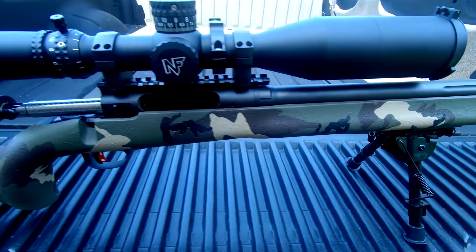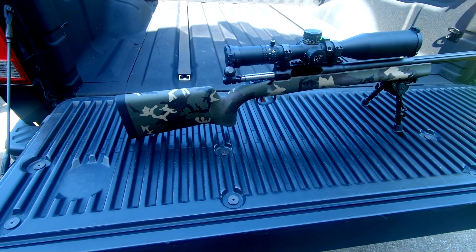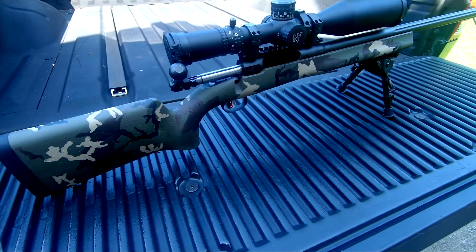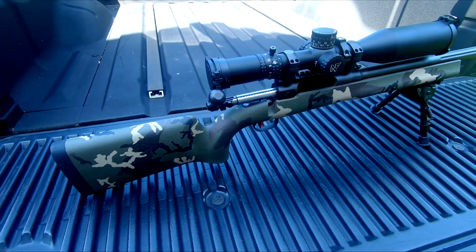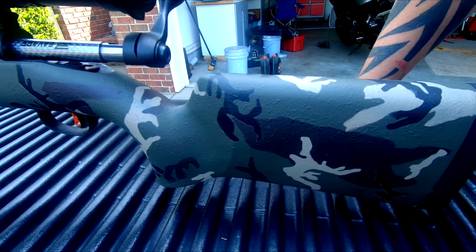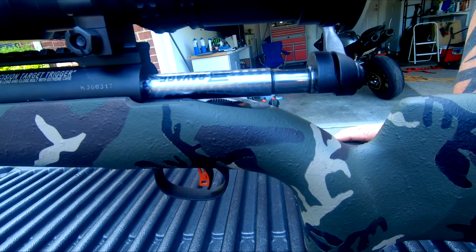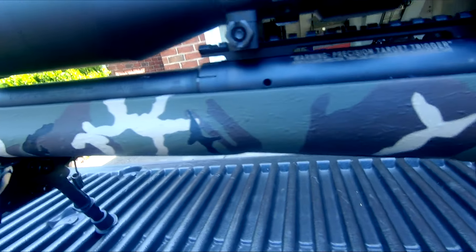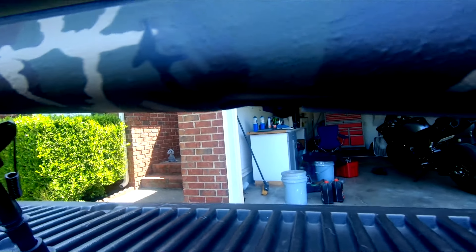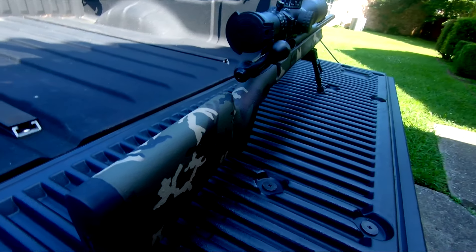This is a Savage 6.5 Creedmoor. For those of you out there trying to do a paint job, I'm not trying to sell anything. You can order stencils online from multiple different places. This is technically my first professional job, so to speak, or my second paint testing. I did this with some stencils from freedomstencils.com.